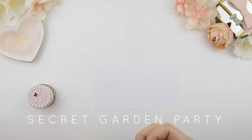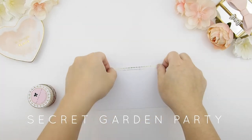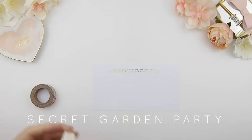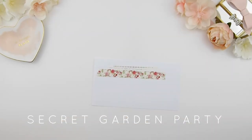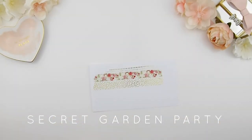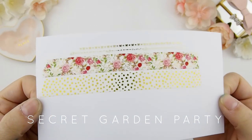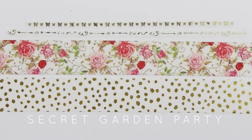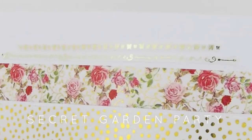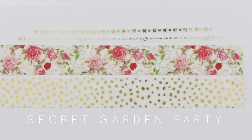The next collection is called the Secret Garden Party. We already pre-launched this last week through our mailing list. With the mailing list you get a special discount and an exclusive freebie when you purchase the collection. Please sign up for our mailing list because we do exclusive sales, discounts, and freebies only through email — not on Instagram or YouTube. This is the Secret Garden Party, and there is gold foiling in the rose washi too.